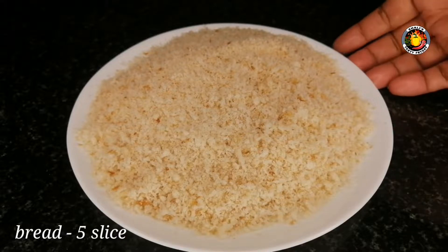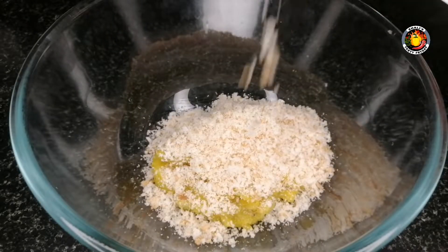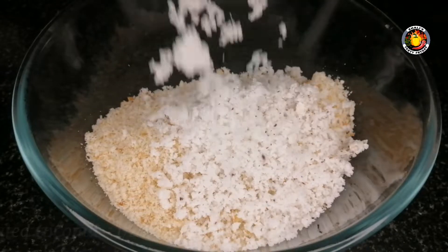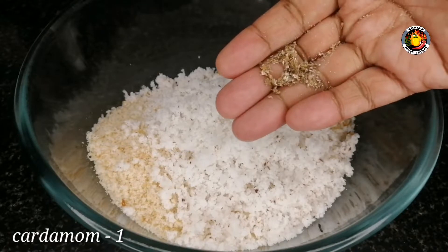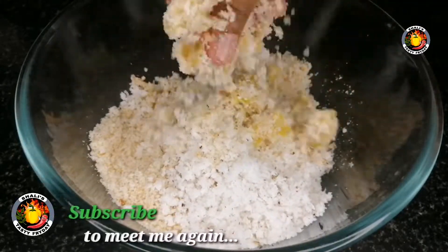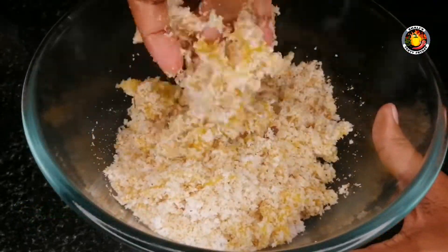We will mix it in the jar. We will do the same thing. We will add the bread to the snack. We will mix it in 4 cups, mix it in the hand.